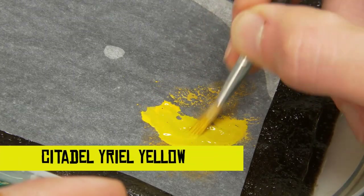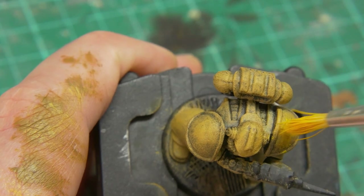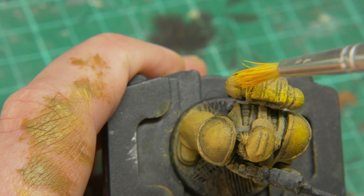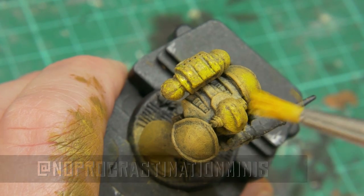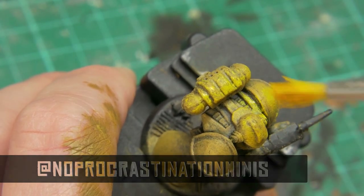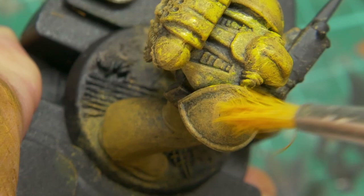I've already worked up through Zandri Dust and now we're mixing in some Yriel Yellow into the Zandri Dust — it's the Yriel Yellow that gives a much yellower feel to the model. I'll quickly mention you can follow my progress on different projects on my Instagram account, No Procrastination Minis. At the time of recording there's another chap on Instagram painting up Space Crusade — Perfection is Futile — check them out as well.